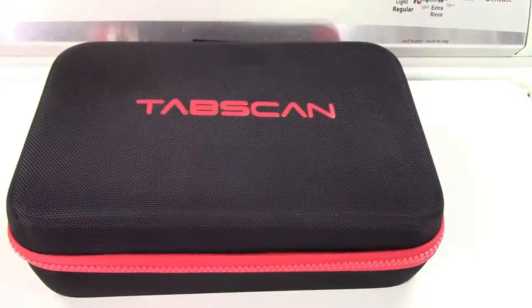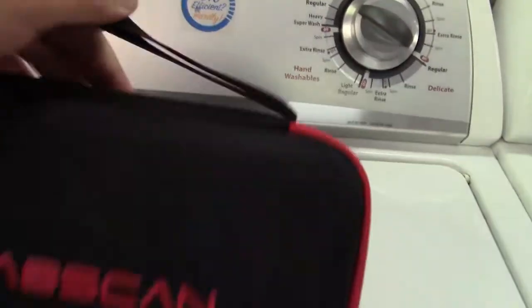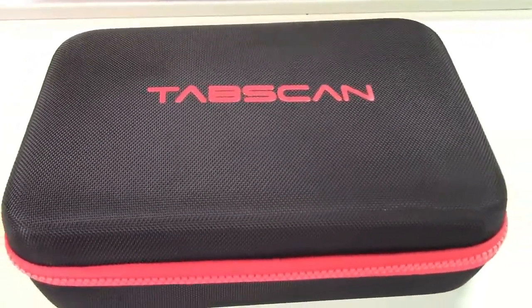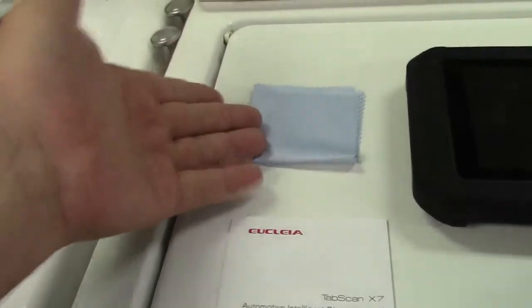Let's take it out of the box. In the box they give you a really nice zippered pouch for it, as you see here, along with a carry strap. So everything can be packed up in here and you open it up when you need it. In the box you get a quick start guide and a screen cleaning cloth.